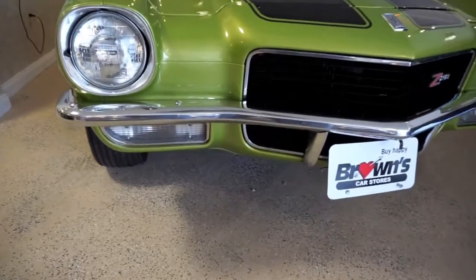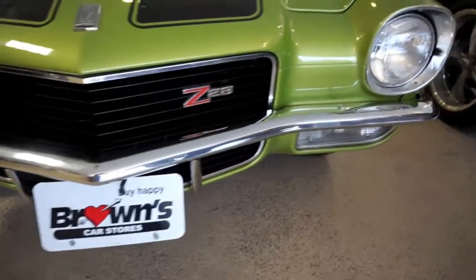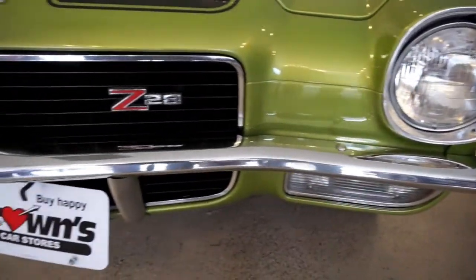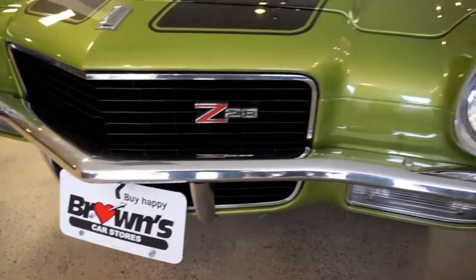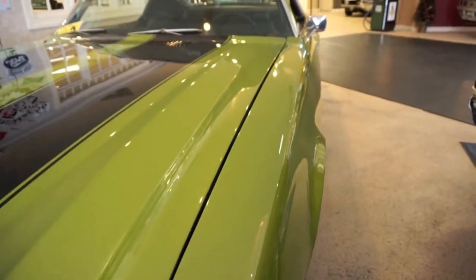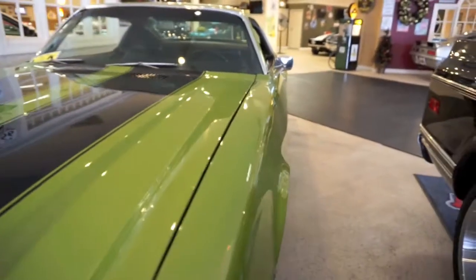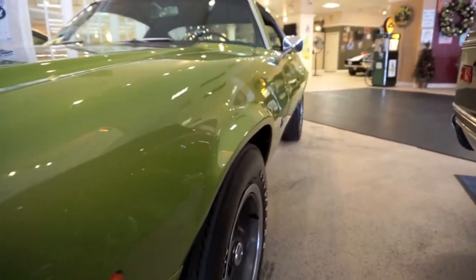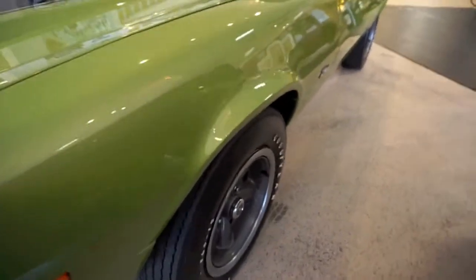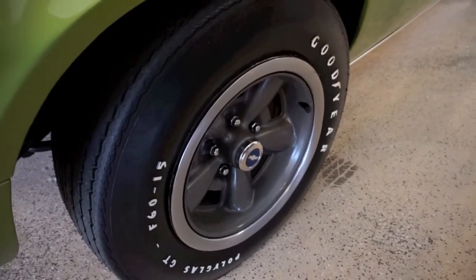Starting off here at the front of the car — all the bezels, all the lights, all the chrome, the grille are beautiful. All the gaps and lines on this car are really nice. It has the correct wheels and correct tires.